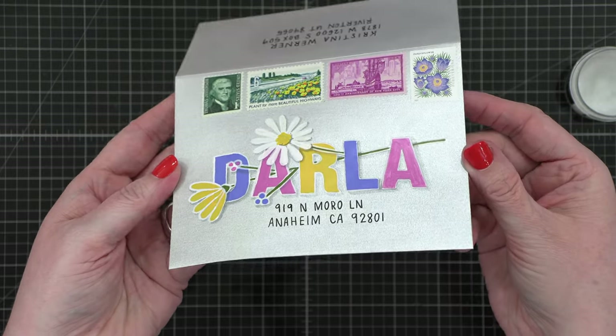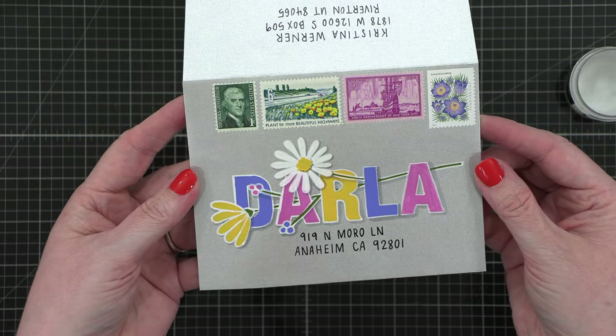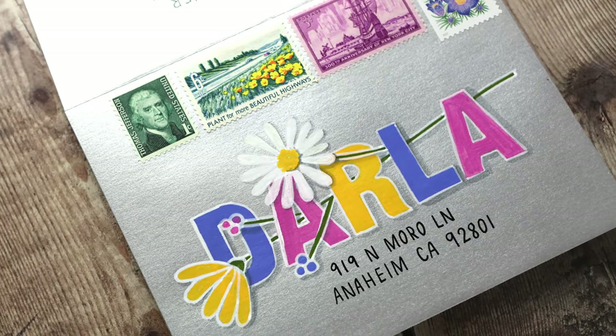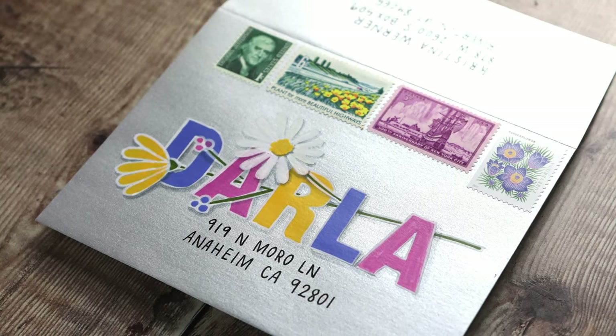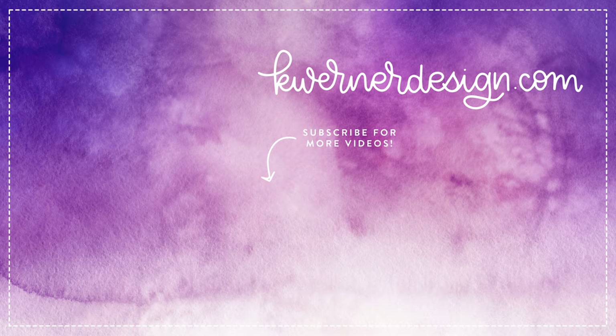So here is my finished envelope for today — I think it turned out so great. I kind of want to do some more envelopes like this, playing with different ways to add flowers and different stems and other things kind of weaving in and out of the person's name. I think that's such a fun idea. So make sure you come back tomorrow — I will have another envelope for you. Thanks for watching, and I'll catch you guys next time.